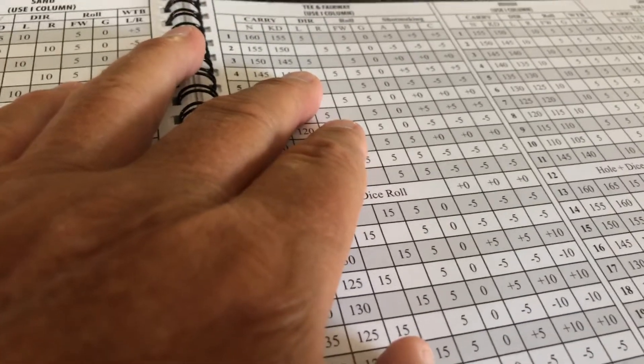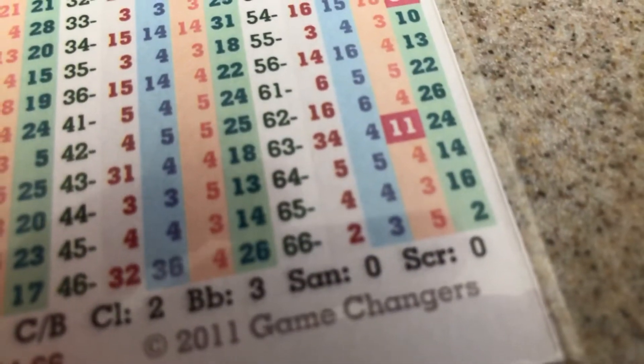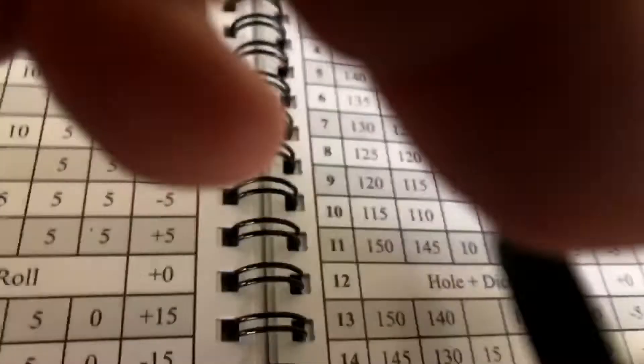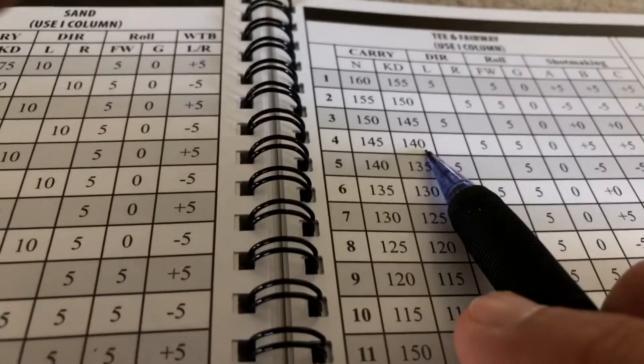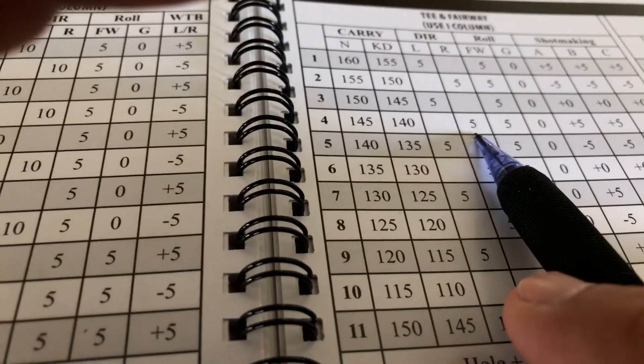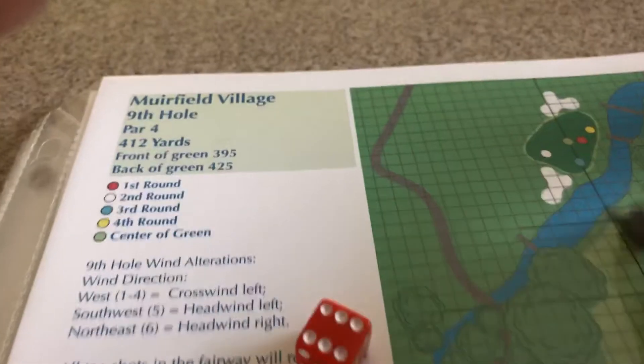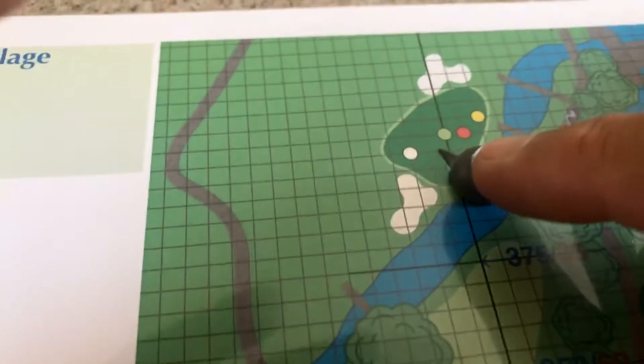No, I'll hit a knockdown — that's what I'll do. A knockdown working the ball five left, with a nine iron. 65 is a four on his iron — that's his average. So it's 140, right five — we won't take that. So 140 with a roll of zero, and that's going to put him right on the center line. I worked the ball five left.